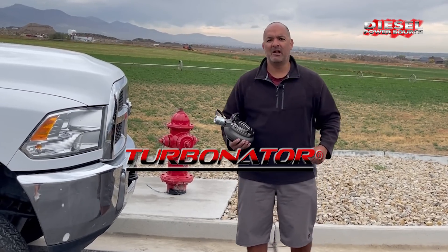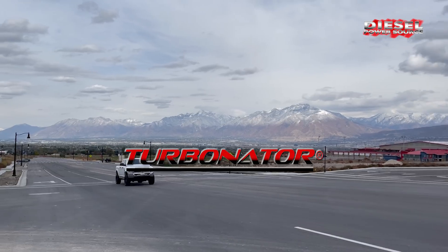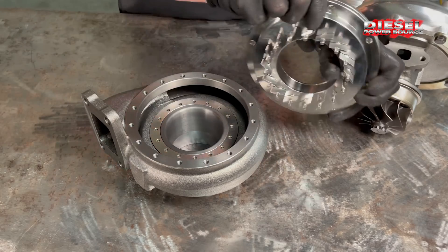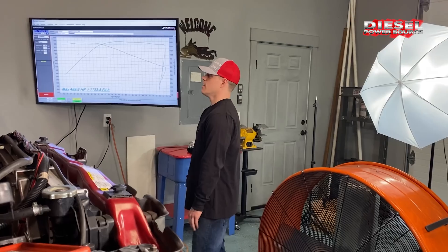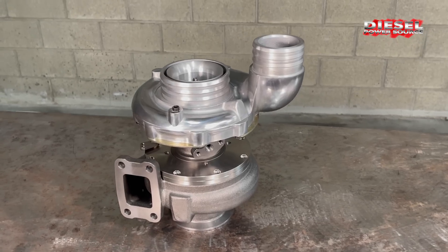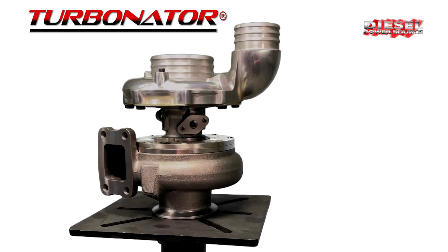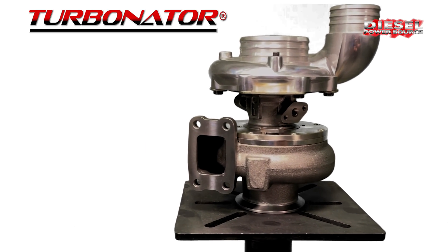Hey diesel fans, what is the Turbinator VGT and why is it so freaking awesome? Let's find out. The Turbinator VGT is available in S300 and S400 base turbos and they come in T3, T4 and T6 sizes. It is a performance-based VGT made for performance applications.